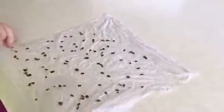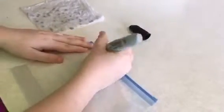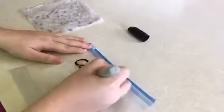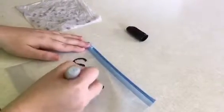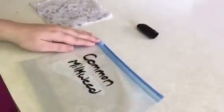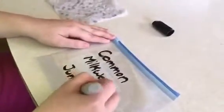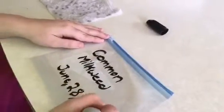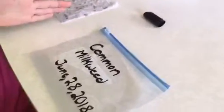After you've spread them all out, fold up your paper towel so that it fits in a Ziploc bag. Before you put your seeds in, label the bag. Since we used common milkweed seeds, we label it 'common milkweed,' and then put the date. The date is important because you're going to leave these in the fridge for about six weeks, so you want to know when to take them out.